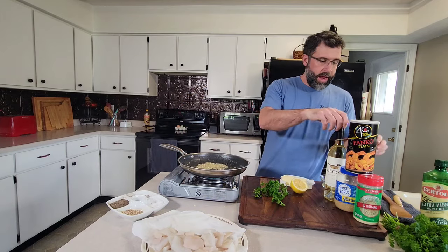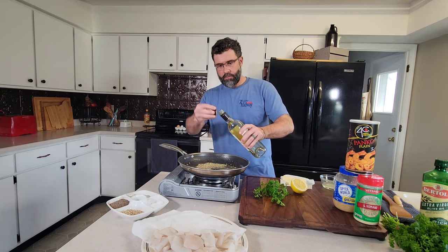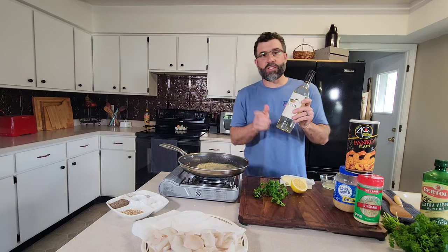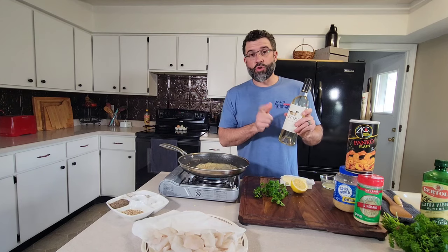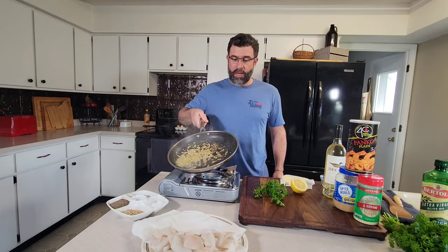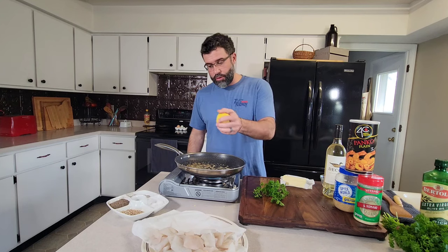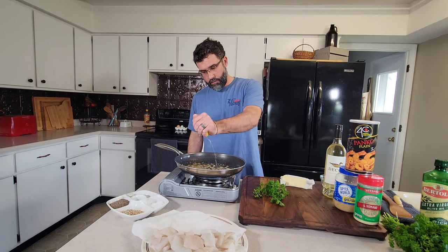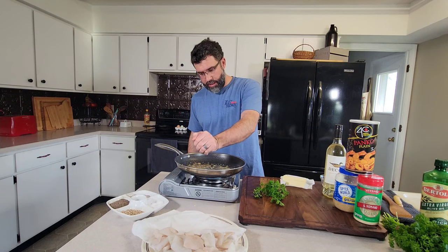We're going to go ahead and add in about two tablespoons of white wine. This is a Sauvignon Blanc — it's a good drinking wine, it's a dry white wine. You could use chicken stock if you didn't have wine or didn't want to use it. You could also add a little bit of extra lemon juice. We're going to go ahead and take the juice of half a lemon — make sure you're not getting any seeds in there.